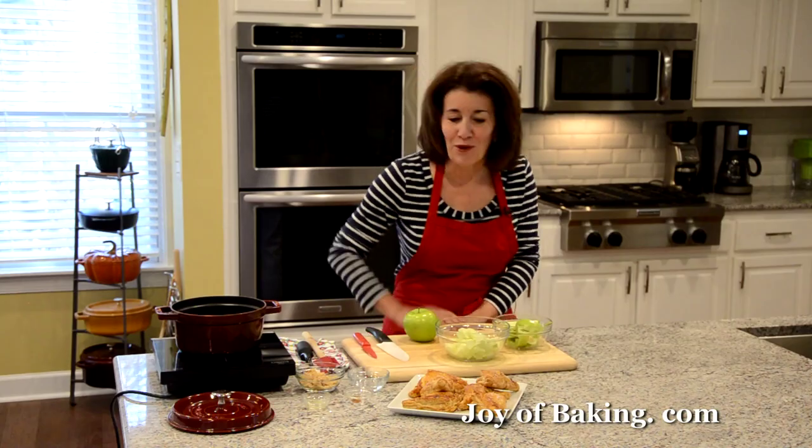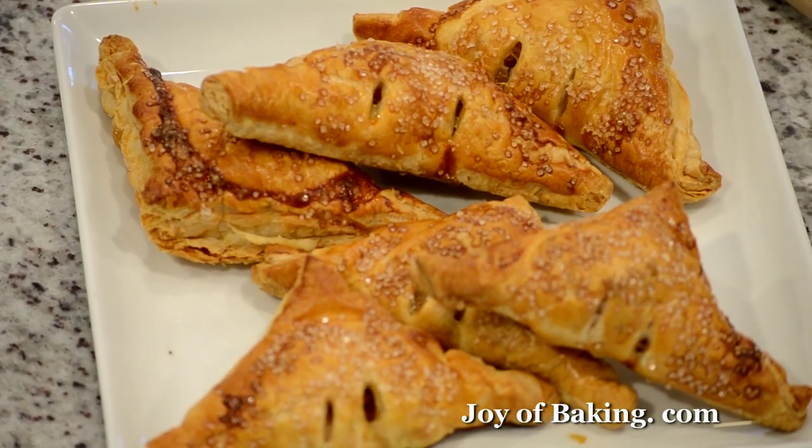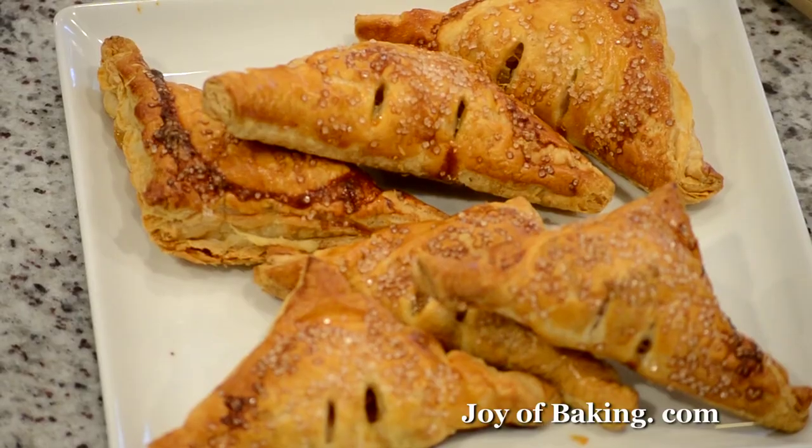Hi, I'm Stephanie Jaworski of joyofbaking.com. Today we're going to make apple turnovers, and this is what they look like. What we have is flaky layers of a buttery crisp puff pastry, and then inside we have a delicious apple filling.